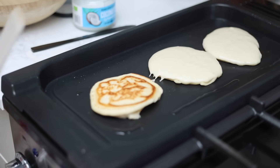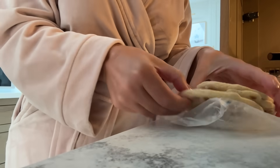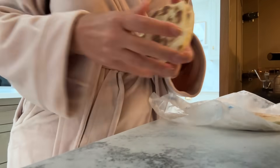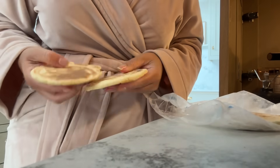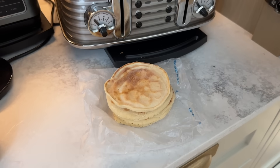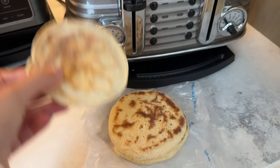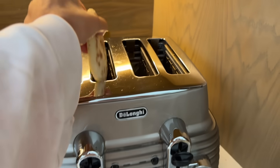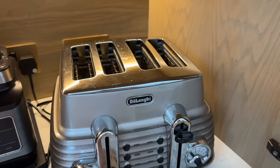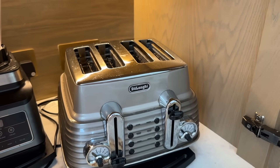I get so many questions about how I reheat them whenever I share a meal prep video. So I thought I would show you: the next morning, I just got a batch out of the freezer. I normally freeze them in batches of four or five. Then just from frozen, stick them into the toaster for about two or three minutes and they just pop up. Sometimes I add a little bit of butter and some maple syrup. Really quick on a school day.